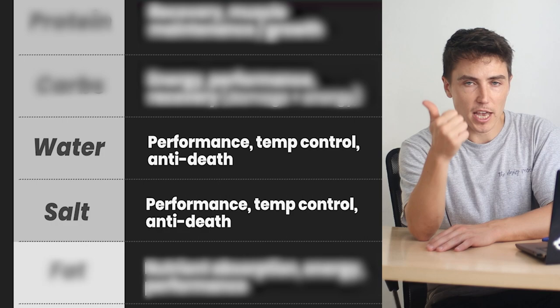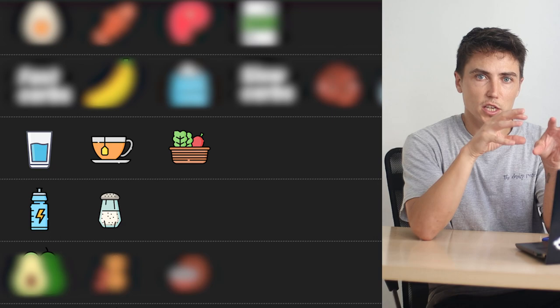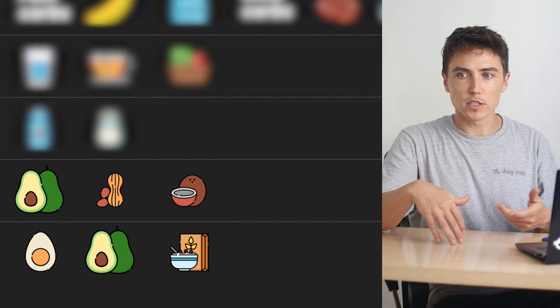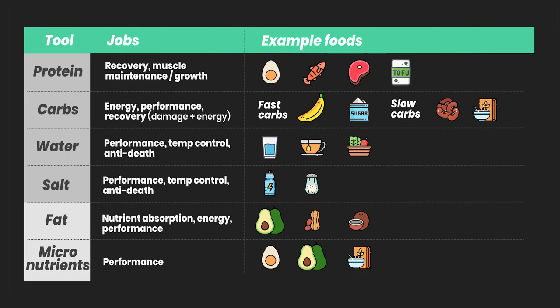For water and salt, pretty much everything in your body relies on these — just think skate performance, health, maintaining body temperature, and keeping all of those different systems functioning that the other tools are going to rely on. Same pretty much goes for fat and micronutrients. Fat supplies energy for those more low-intensity movements like pushing around or chilling. But these are also just involved in general health and keeping those other systems functioning. They're not going to have as much of a direct impact on skating itself.